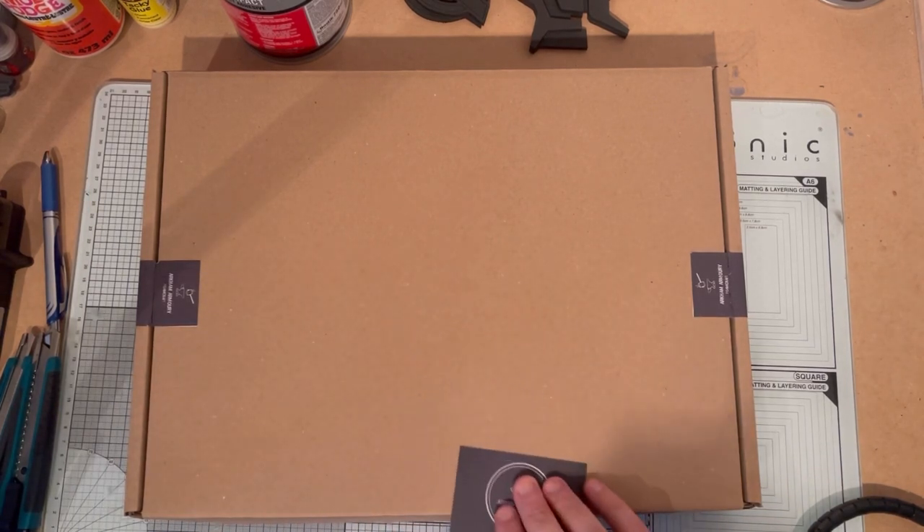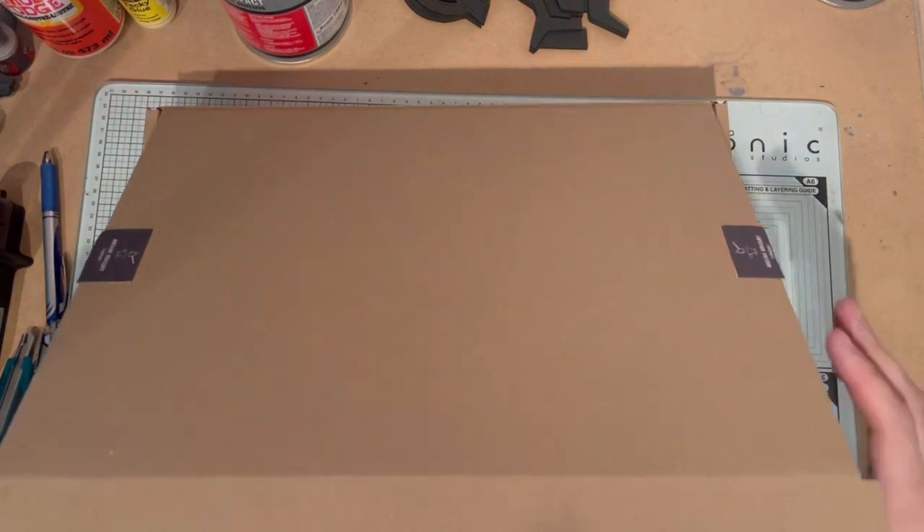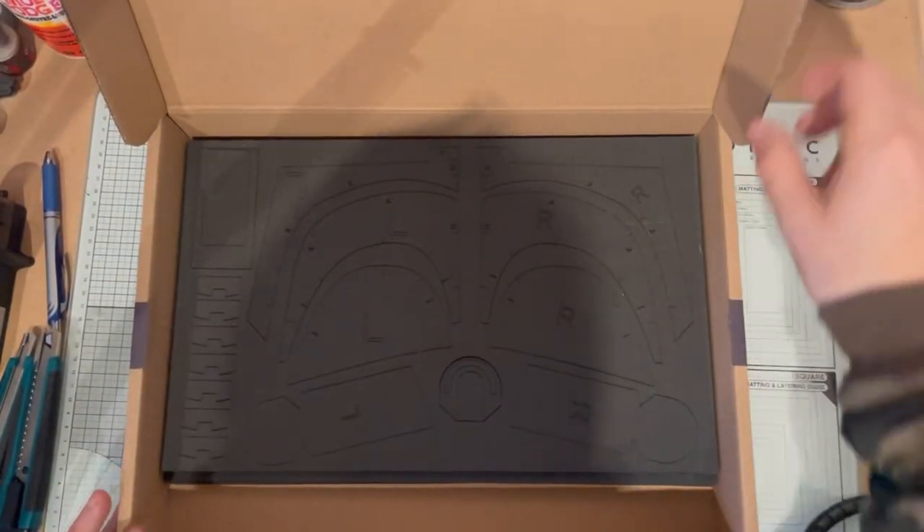Today we're going to be putting together the FET helmet kit. First of all, open the box to your FET kit.